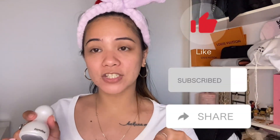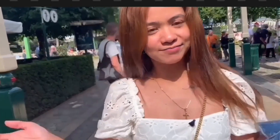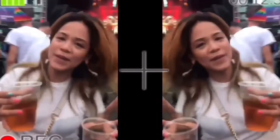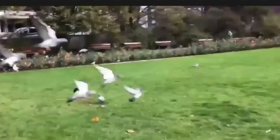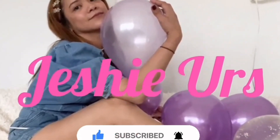That's all guys, thank you so much. Don't forget to like, subscribe, share, and comment down below. Thank you guys so much. See you later!